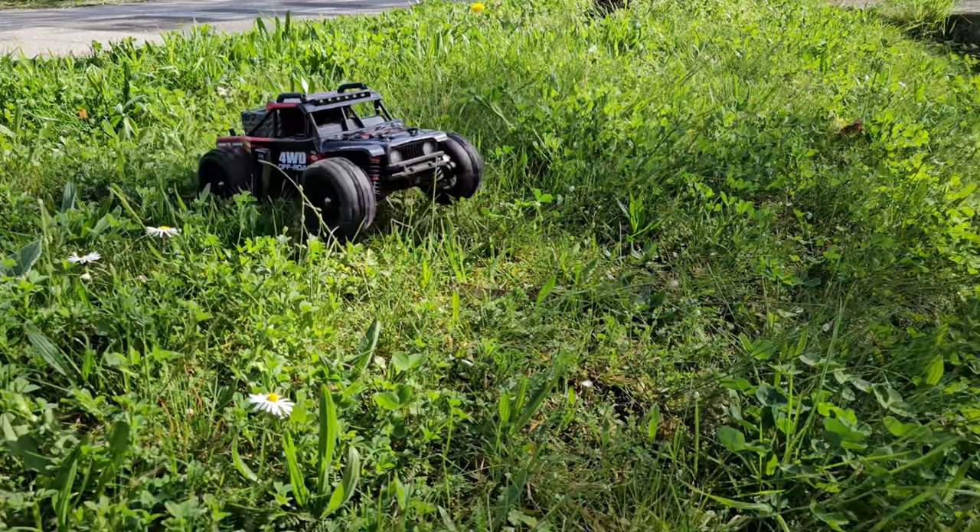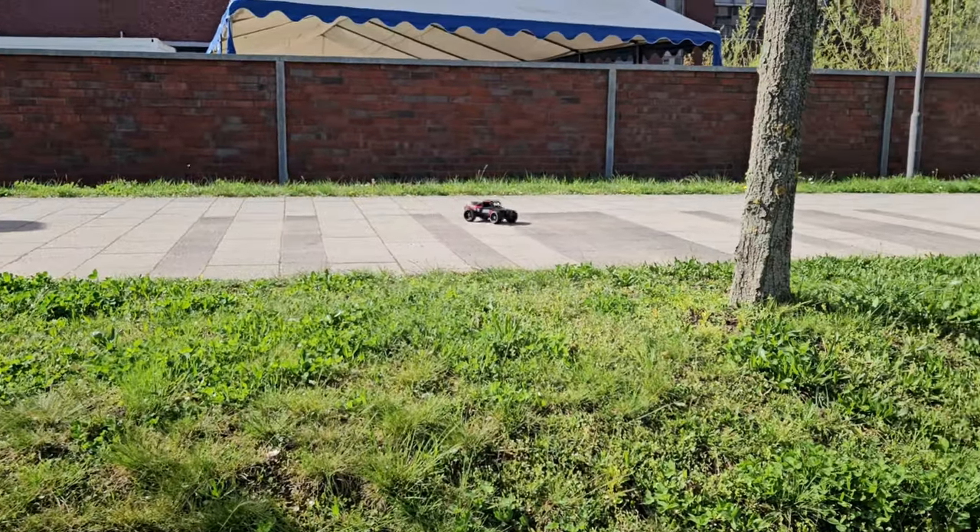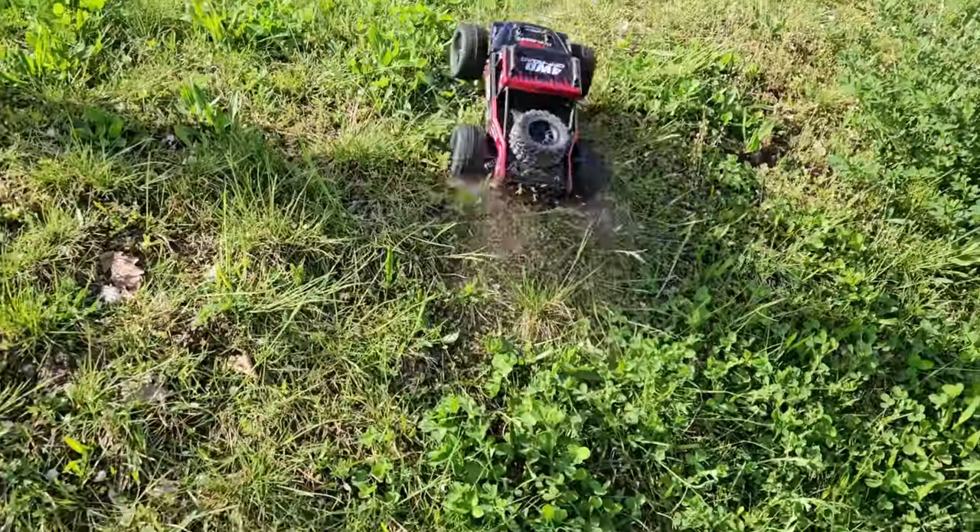Great to see those fans back in action again! The MJX together with the RCAWD tires are the best combo — but see for yourself, here's the montage.